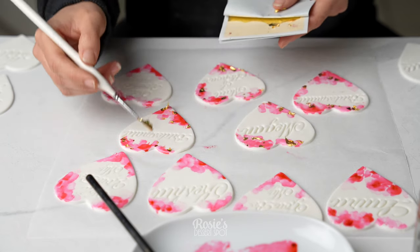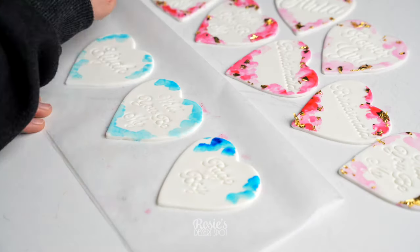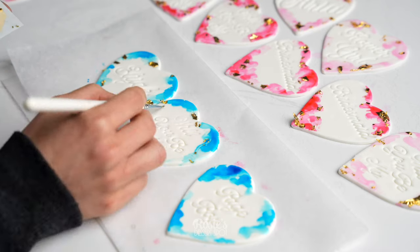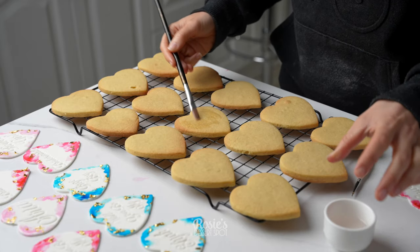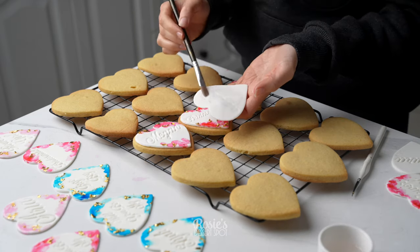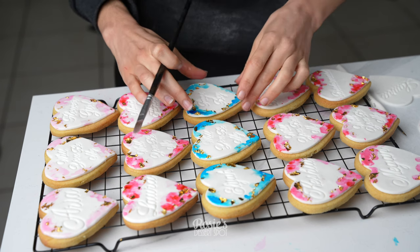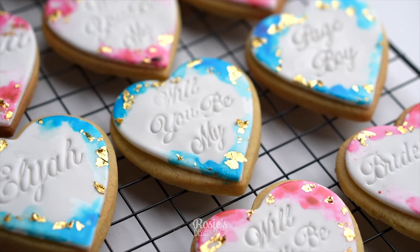Allow it to set for about 10 minutes or so, just until it's slightly sticky, and then take a brush and apply some gold leaf over the watercolor effect. These do need to dry up before you handle them — usually takes about half an hour or so. If you leave them to dry on baking paper the underside won't dry out thoroughly, keeping it flexible. Then apply them to your cookies with a sugar glue: this is glucose syrup mixed with a bit of water in a tiny bowl. Just use a brush to apply it to the back of the fondant and onto the cookie.